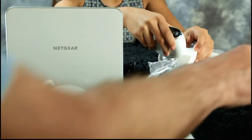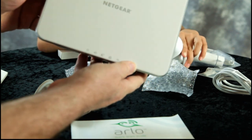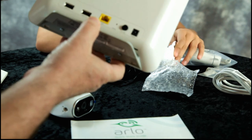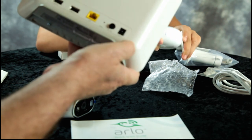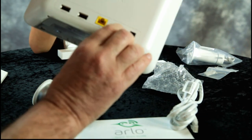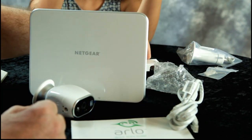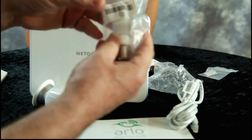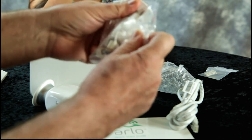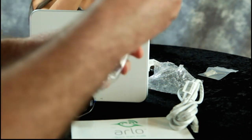There's a quick start guide. This should hook up to your WiFi system. There's a power button, power adapter, and power cord. Comes with batteries and one outdoor permanent mount, which is a nice inclusion.